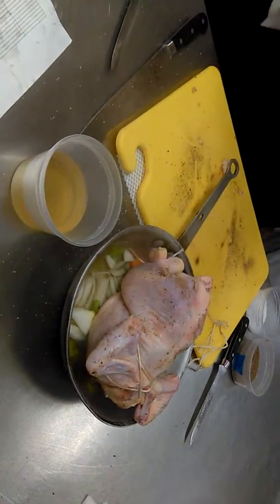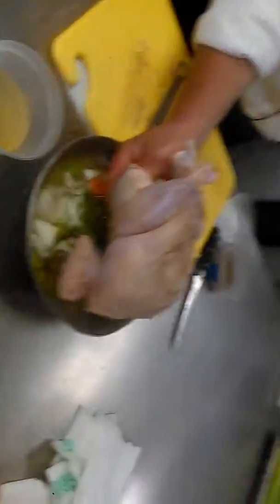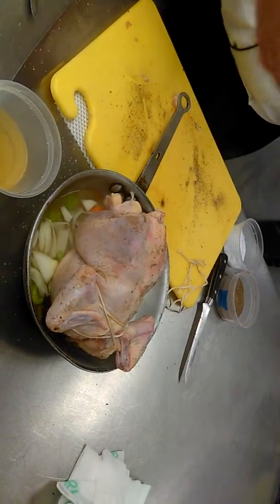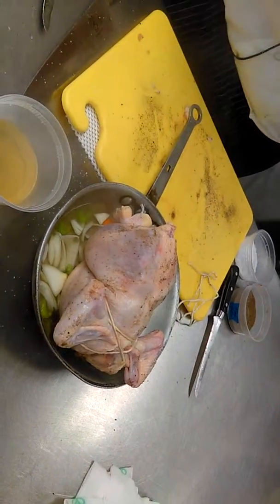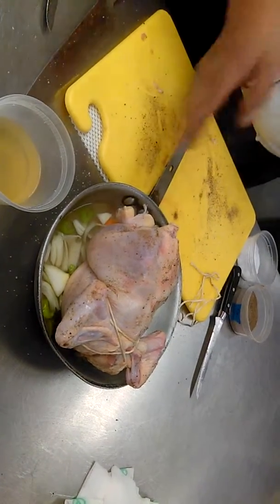Halfway through, we're going to take a pair of tongs, pick it up like this, turn it over and set it back down. Then when it's finished, we're going to let it rest, and then carve it — just like you fabricated the chicken. You can do the same thing except that now it'll be cooked.